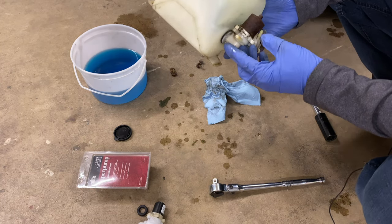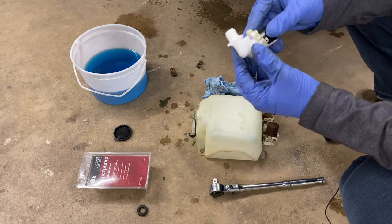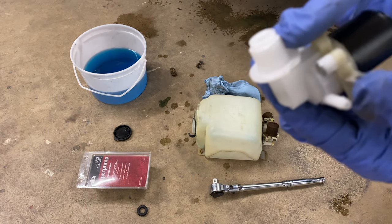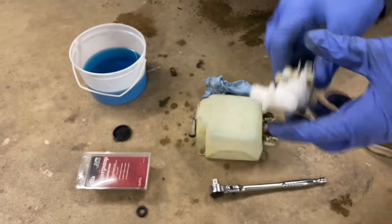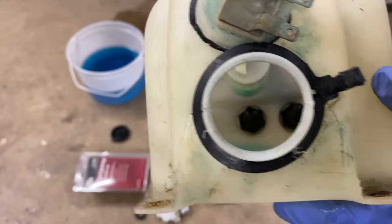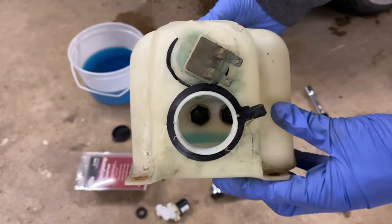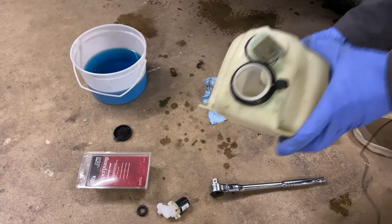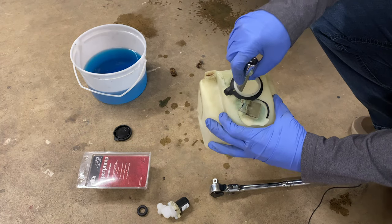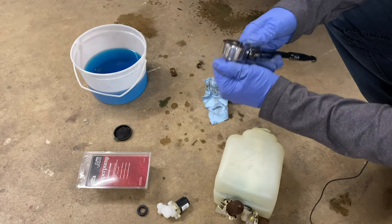The next step is to remove this. If you take a look at the new one, you'll see there's actually a threaded piece — it's threaded, and there's a plastic nut that has a filter. What I need to do is take a 7/8-inch deep socket and put it way down there. Hopefully nothing breaks — we'll find out.